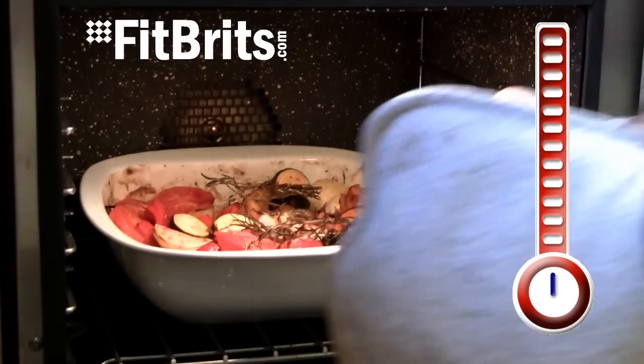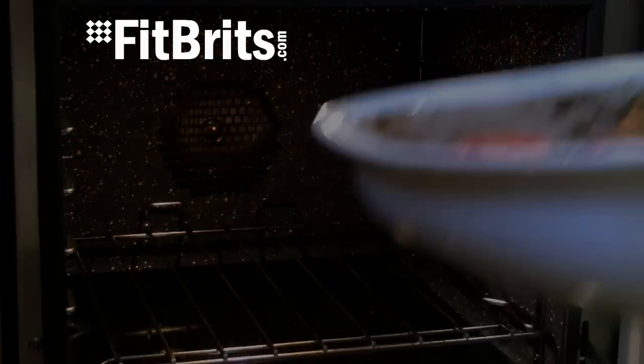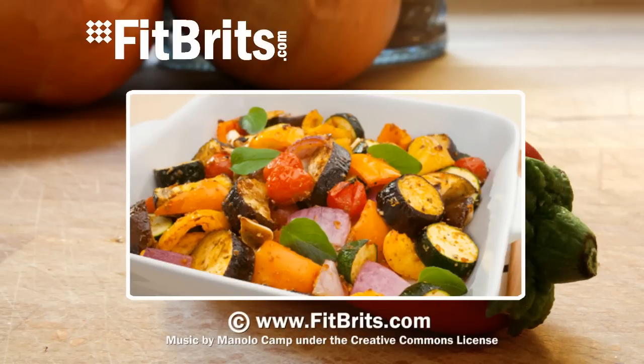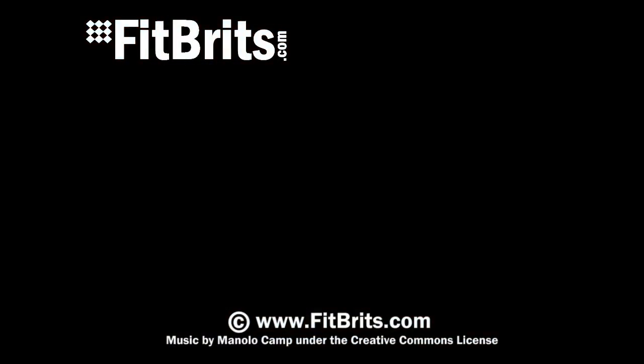And there you have it — a really easy ratatouille recipe that can be prepared in minutes. Remember to go to fitbrits.com for loads more recipes. Cheers!